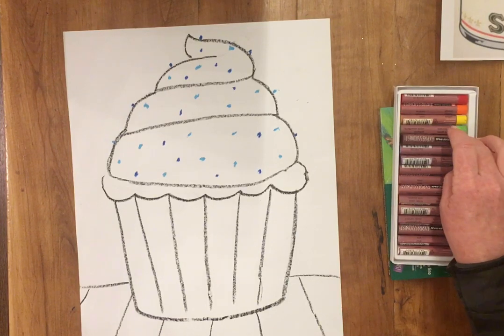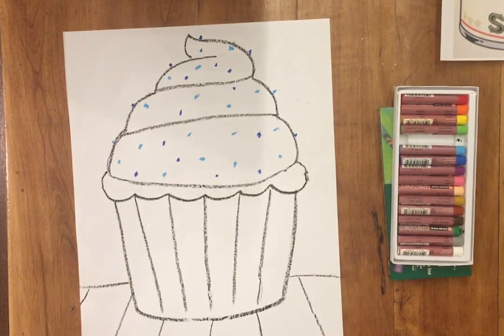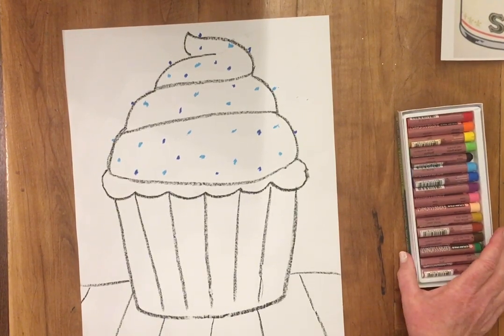That was a quick and easy drawing. Of course, I'd like to sign my work — this is my pop art inspired by Andy Warhol and his tomato soup can. You could do a step-by-step drawing of a cupcake if you'd like, or you can do something else that inspires you — something festive. Maybe you'd rather do an ice cream sundae, a birthday cake, or a giant bowl of cereal. Have fun!